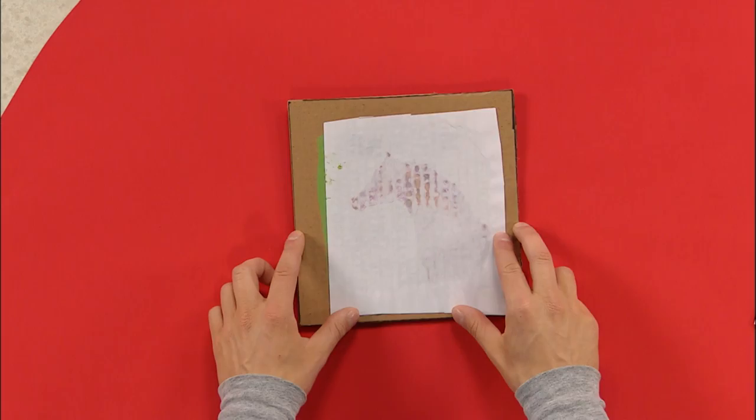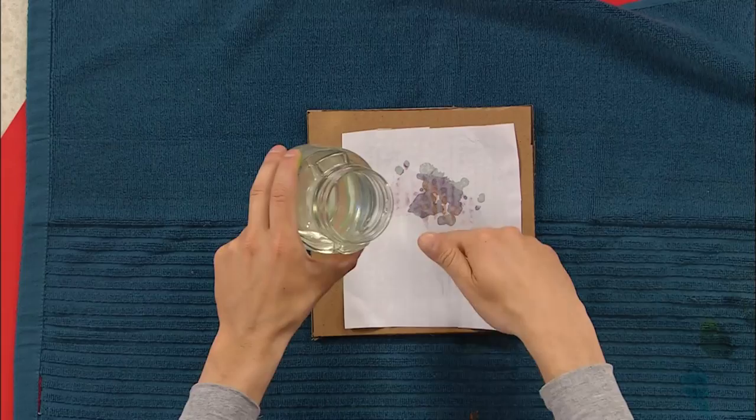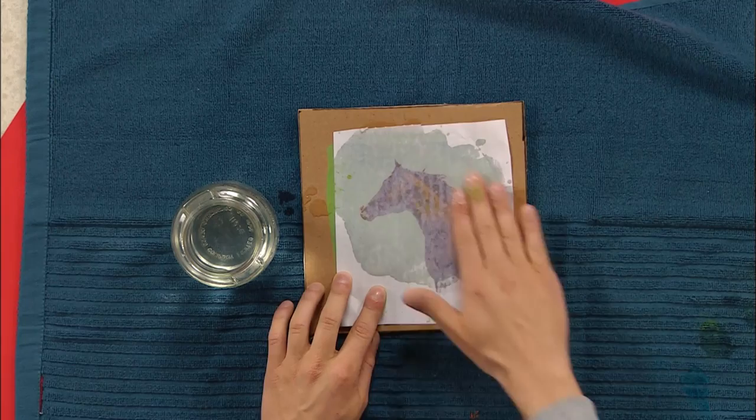Now here's one I did earlier, and this one is nice and dry. Check this out. This is really fun. First I want to get a nice old towel and just lay it out onto my table, because this is going to get a little bit messy. And now a jar of water. I dip my fingers in and get the water right onto my picture, just like this.